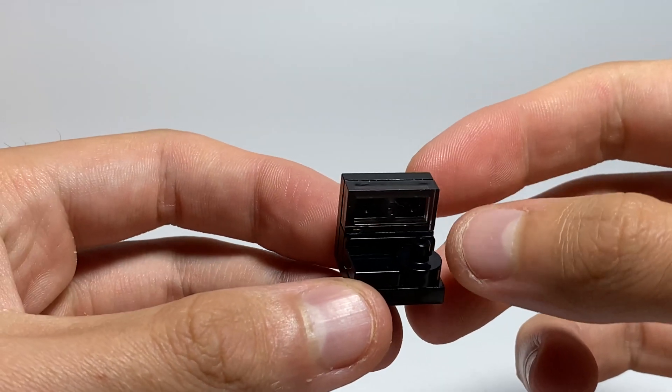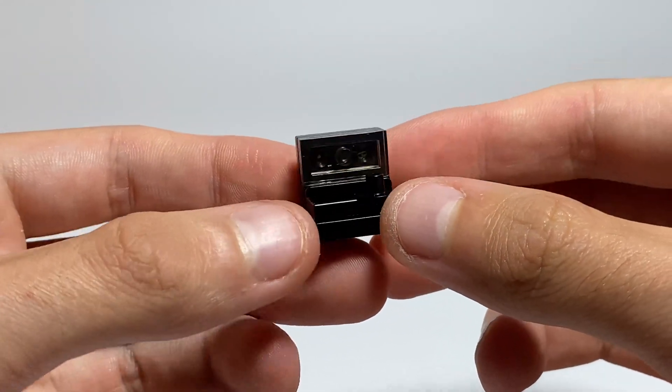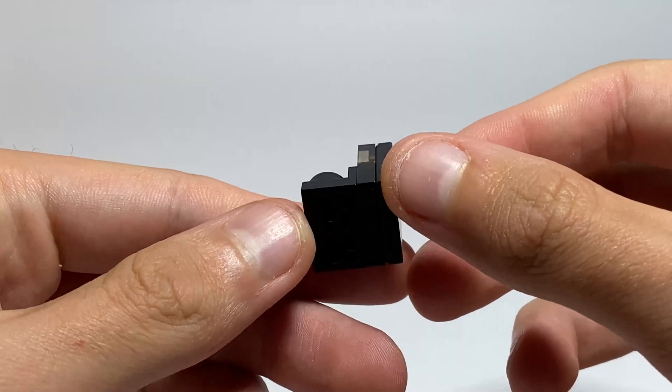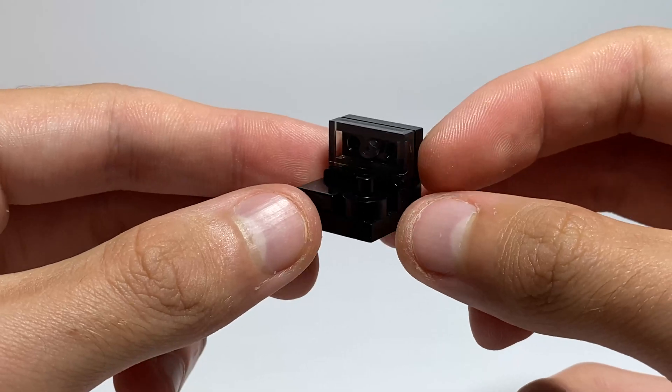The remote control is very simple also. Really nice, really nice design.